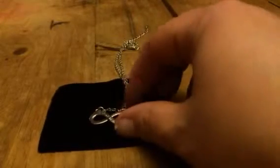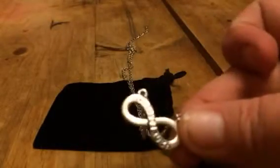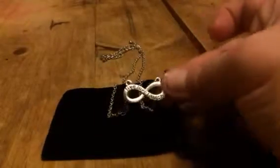This is a little necklace. This is an infinity sign, and in there is engraved — it says live, love, laugh. I don't know if you can see that. Silver chains, silver pendant.